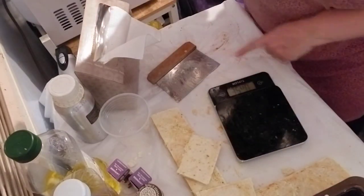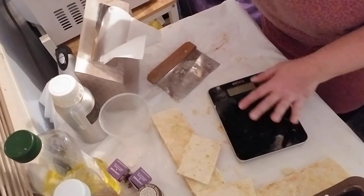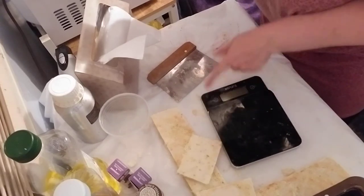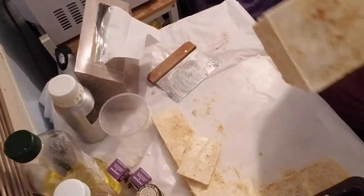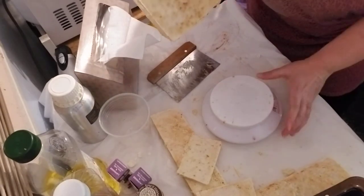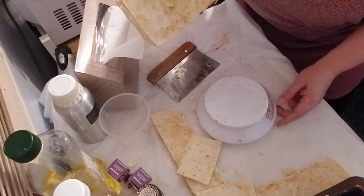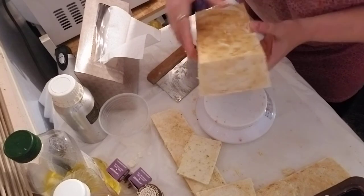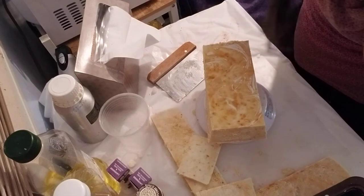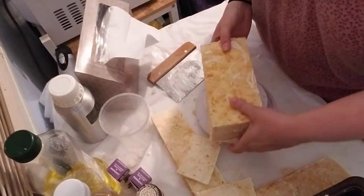So now I'm going to weigh this. My new scale keeps turning off on me and I'm really not liking it. We'll use the old standby — this is actually just a non-electric food scale I got at Walmart or maybe Target. I just put it back to zero. I have three pounds — almost exactly three pounds of soap here.